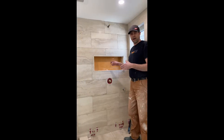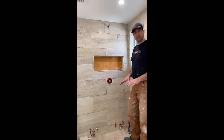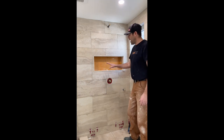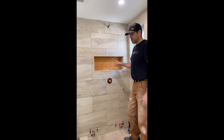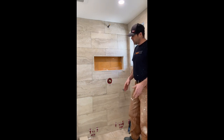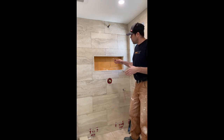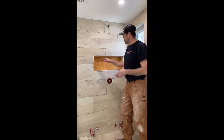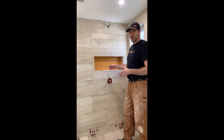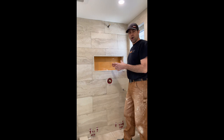Now we're going to go ahead and tile the back of the niche. A lot of times we like to use a shower floor tile for the back — we think it's a nice feature that ties everything together. On this project the shower floor tile is very similar to the wall tile, so we're just going to continue on with the wall tile. We'll be mindful of where the grout joints are and try to continue them for continuity's sake.